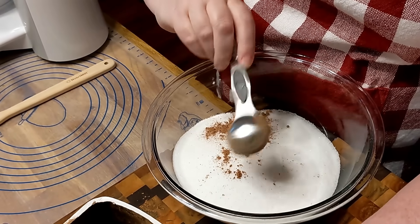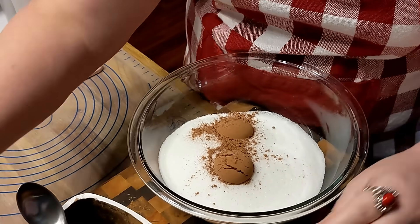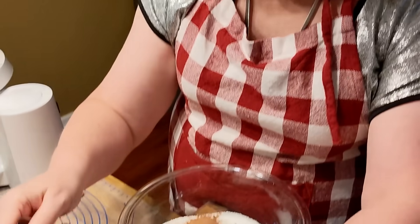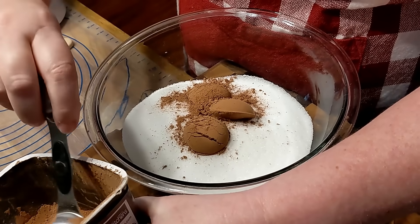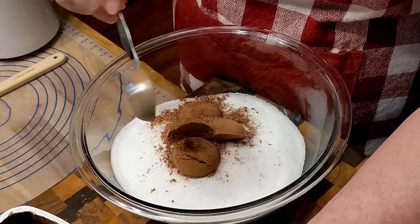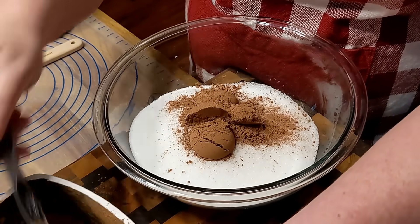If you want it richer, you can put more cocoa in it. It says heaping tablespoons, so I'd better put a little extra — at least another tablespoon extra. So I'll just say four tablespoons. Just throw some cocoa in there and mix it up.